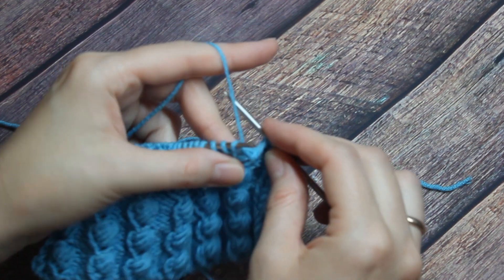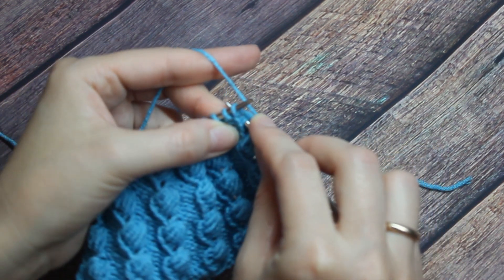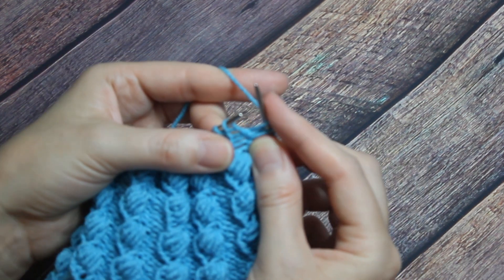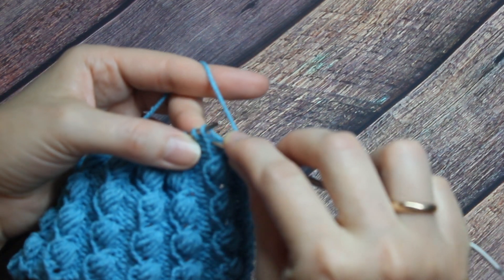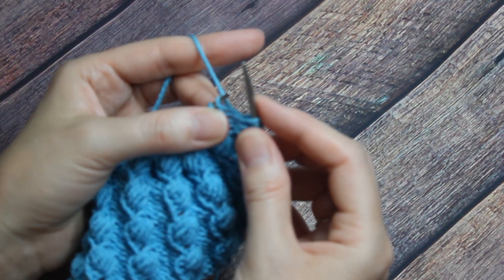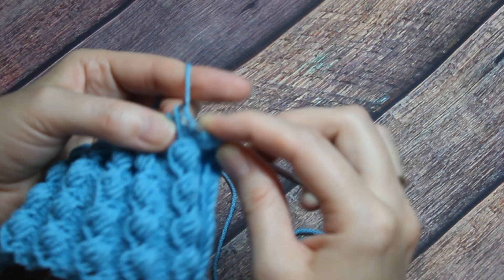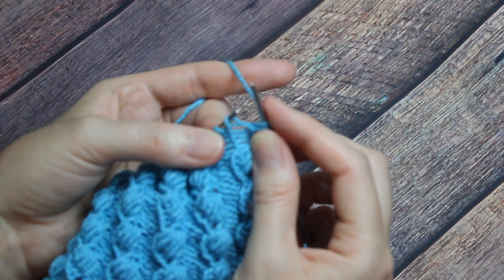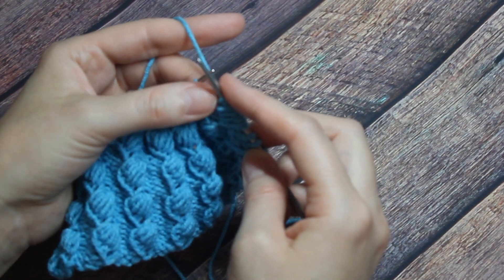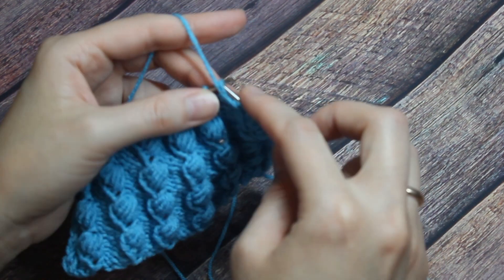Одну петлю вывязали, делаем накид. Следующую повыше петельку в следующем ряду — вводим спицу, подхватываем ниточку, вытягиваем. Третья. Накид. Четвёртая петля. Следующую повыше петлю вводим — пять. Накид. Шестая. Теперь верхнюю вводим, вытягиваем — седьмая, восьмая петля. И девятую вывязываем из той петельки, которая у нас на спице. Мы из этих четырёх рядов вывязали 9 петель. Дальше 3 изнаночных — раппорт закончился.